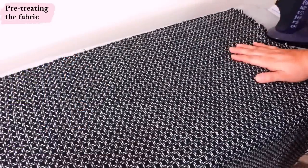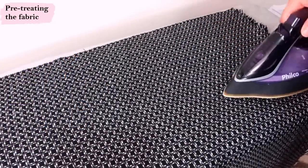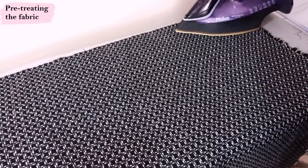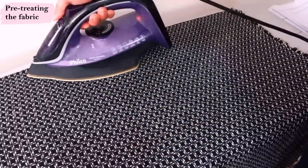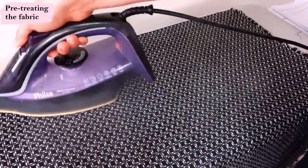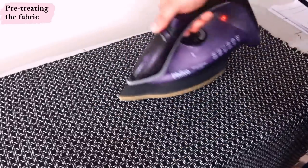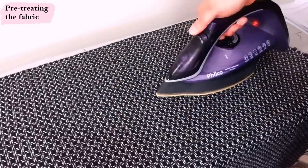Whenever I use wool, since I can't really pre-wash it, I put a lot of steam on it — it might shrink a little with the steaming, but that's the whole idea. I just go up and down with full steam through the whole yardage, then let it dry before I cut it out. I want to get it pretty damp, but I don't want to upset the weave since this one is pretty loosely woven.